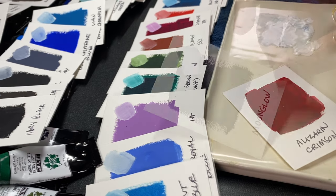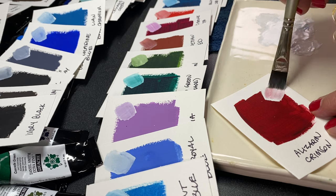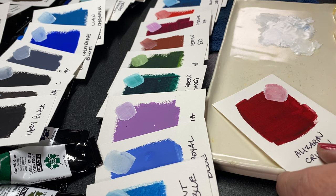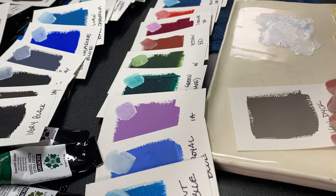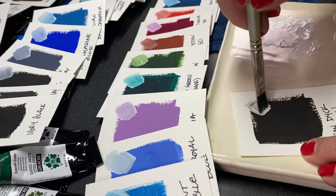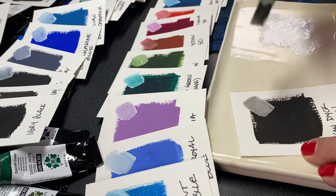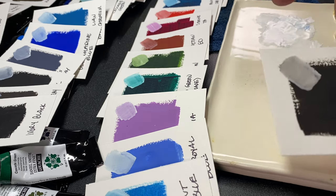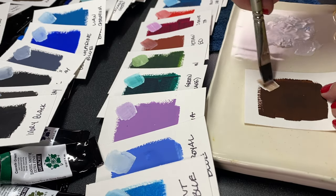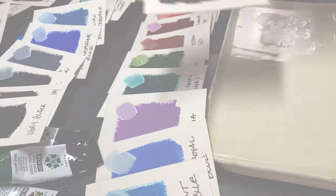There are colors that are supposed to be purplish, like Moonglow, and you only see the purplish when you start mixing it with something else. Otherwise it looks black, which is a good thing. I'm going to show you some comparisons of black and non-black colors. I'll show you each of the cards, talk about what I know about the colors, and we'll dive into looking at some sketches I made with a couple of colors I wanted to see paint out.